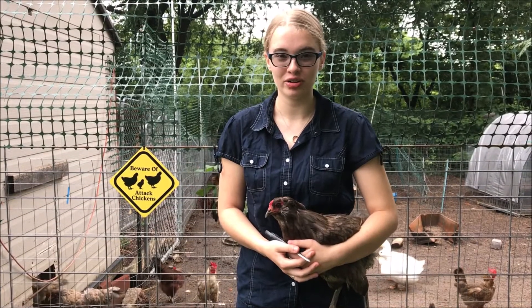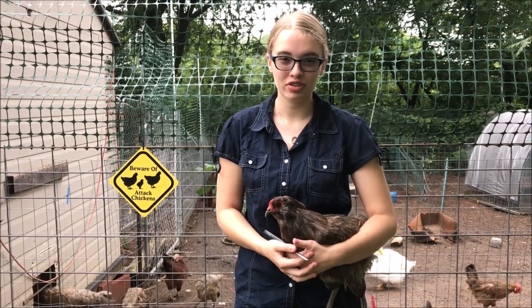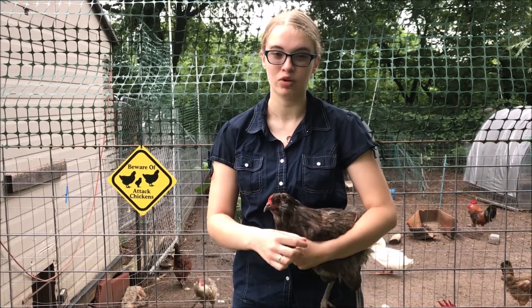Hi, I'm Tabitha. Today I'm going to show you how to clip your chickens wings. The reason why you'd want to clip your chickens wings is so they can't fly out of a short fence so they won't get eaten.